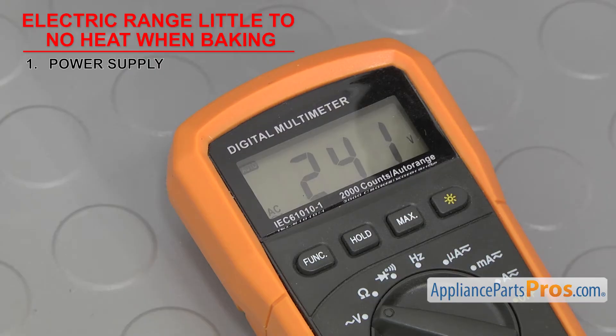Keep in mind that the number can fluctuate up or down by 10%. If the socket doesn't have proper voltage, then either it or one of the circuit breakers may need to be replaced.